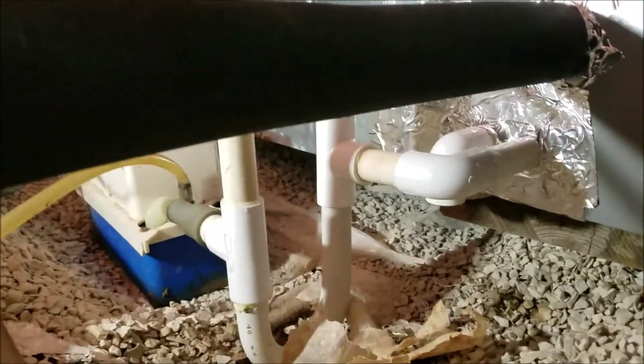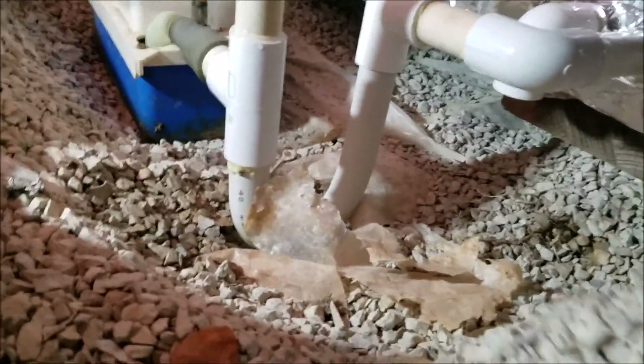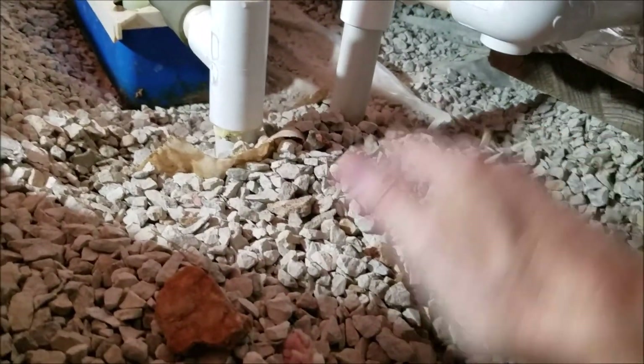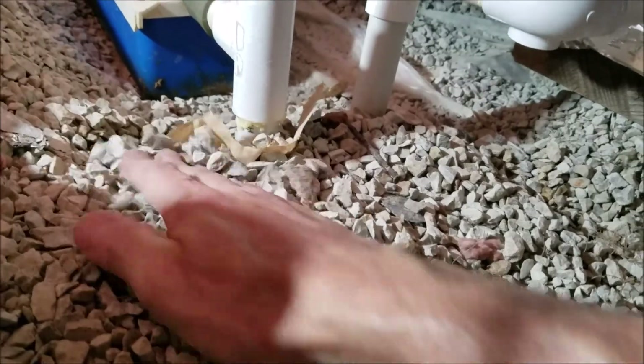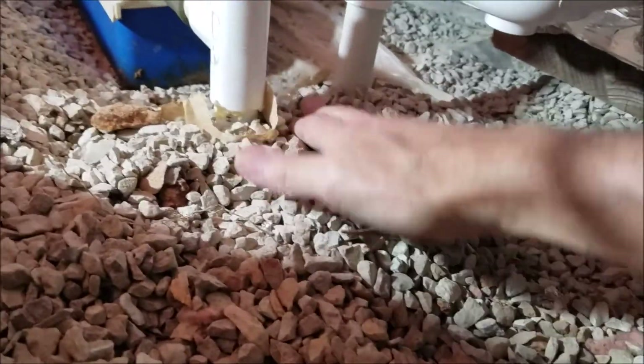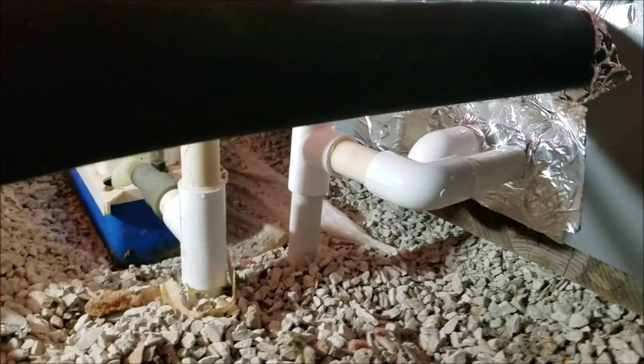I want to point out the trap here. In the past I've seen these things freeze and bust sometimes. So I've got this in real close to the ground and I'm going to put the gravel around it. That way, if we happen to get a hard quick freeze and there's water left in there that hasn't evaporated, the warmth from the ground will keep it from freezing and breaking. That's my idea on that.